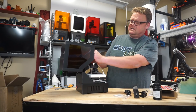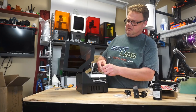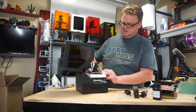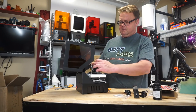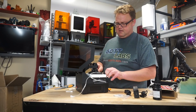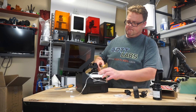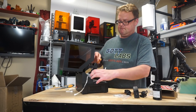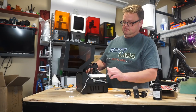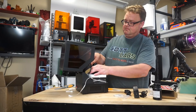Let's go ahead and try to get all this tape off here. Some scissors might help.